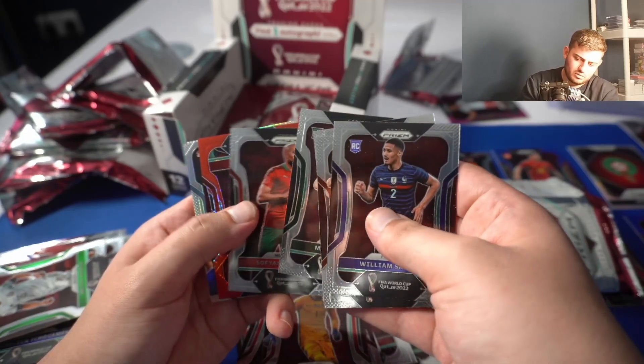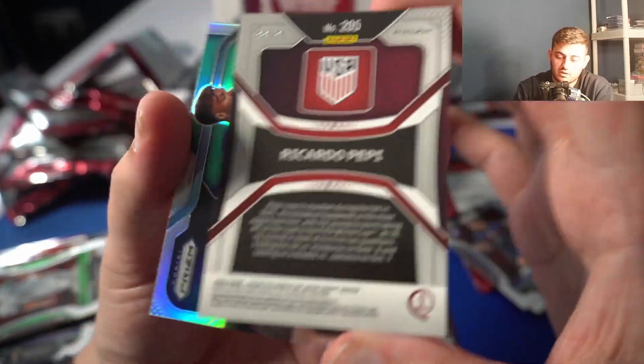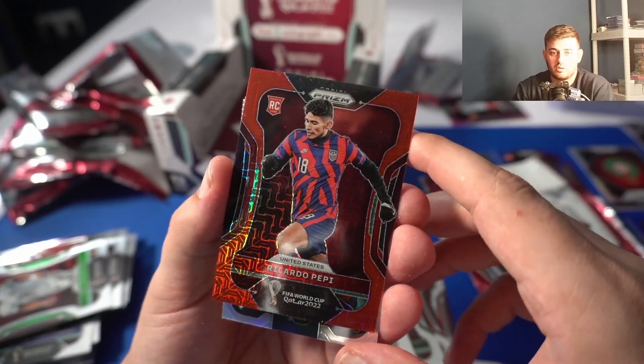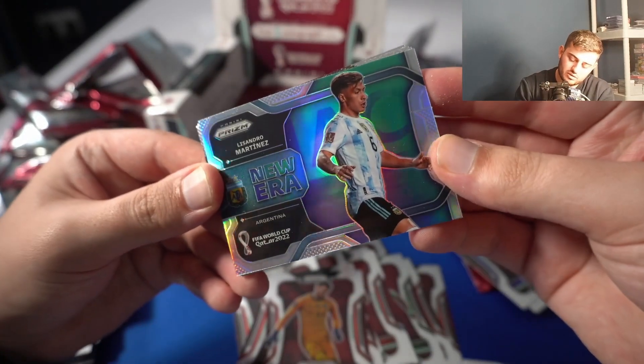Oh, we have something here. Ricardo Pepe — I'm praying to God this has a number behind it because it looks amazing. 299! Very sad that he's not making the World Cup but that is a bit of a color match going on — that is a beautiful card. Ricardo Pepe — the Americans will love him, and he is a rookie. It's a very nice card, number 299 — this is a New Era prism insert.